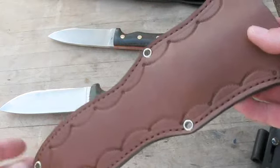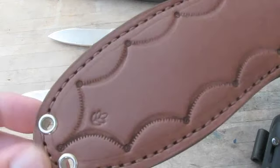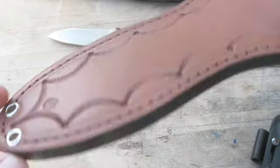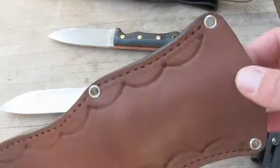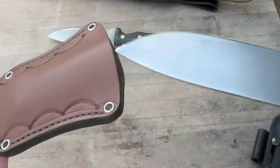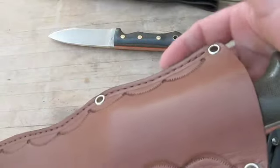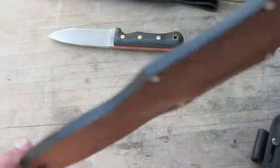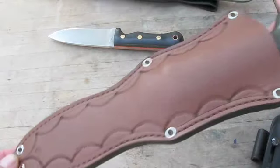Here's the sheath that Dan made for the Mongo. Not sure what the little leaf detail is. Real even stitching all the way around, with some nice dye around it - nice and even. I'm going to set up a Baldrick carry for it. It sits nice and deep in there - you don't have to worry about this thing coming out, especially on a Baldrick where it moves with the weight of the knife. It's got multiple carry options - you can attach the lanyard, lash it to a pack, or however you want to do it.